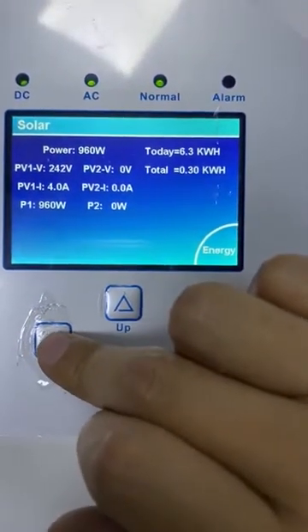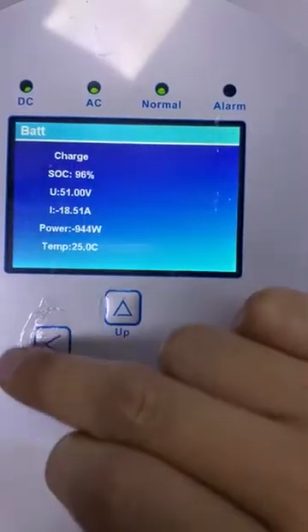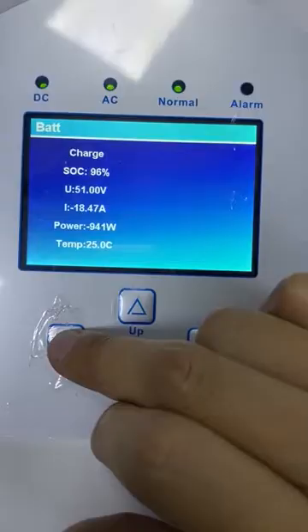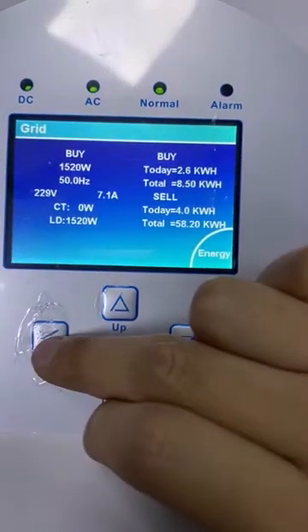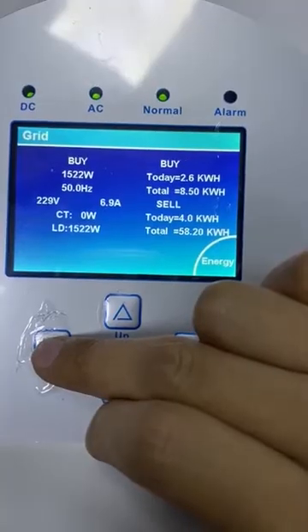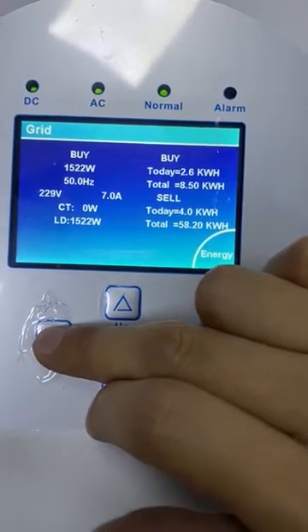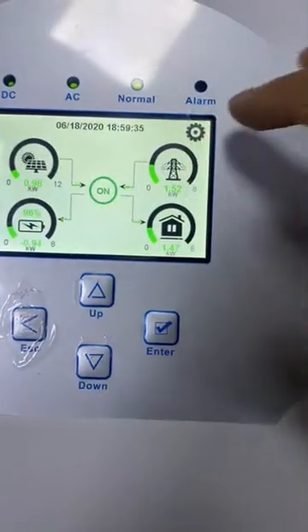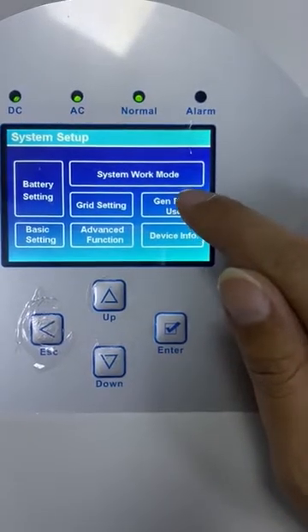The PV voltage is 960 volts. The battery charging power is 941 volts. Here is the grid power: 1500 volts. Here is the load power — GEM port use.